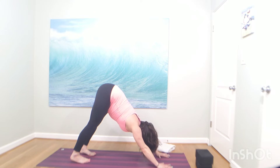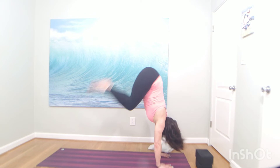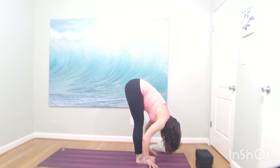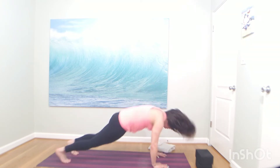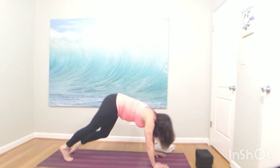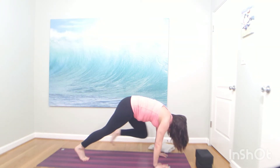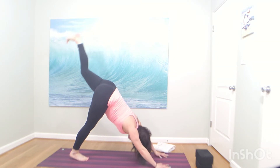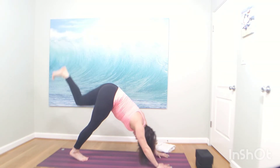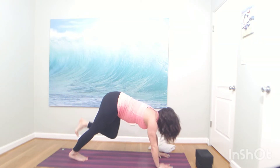Big breath in, big breath out. Inhale, look forward. Exhale, bend your knees — travel to the top of your mat. Inhale, halfway lift. Exhale, forward fold. Plant your palms and rotate back — hop or step. Find your vinyasa. Inhale, left toes high, a little faster. Exhale, knee to left shoulder. Inhale, left toes high. Exhale, knee to right shoulder. Inhale, left toes high. Exhale, knee to nose. Inhale, left toes high. Exhale, low lunge — drop your right knee. Inhale, crescent moon, drive your hips forward.